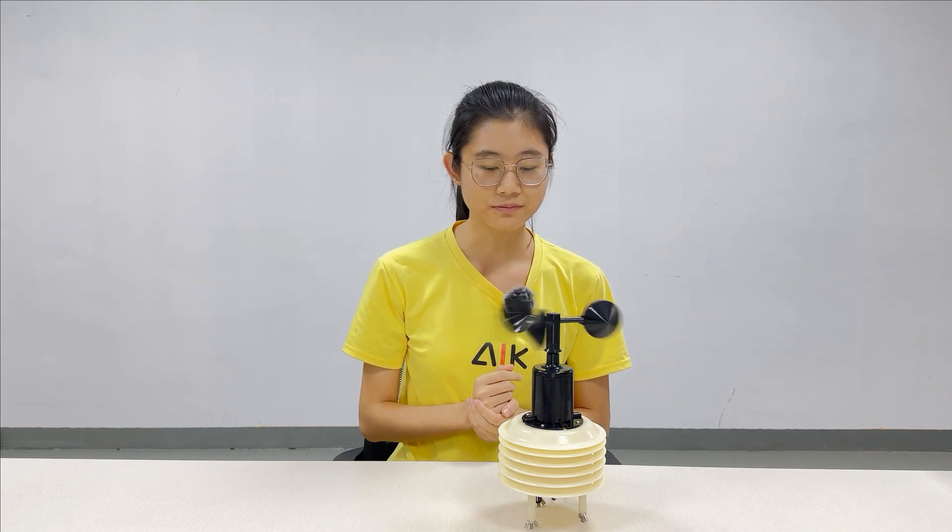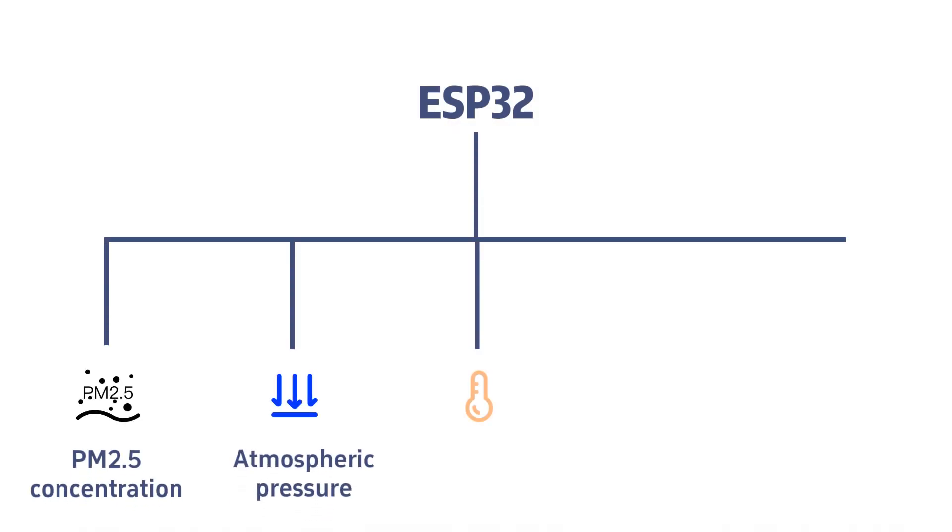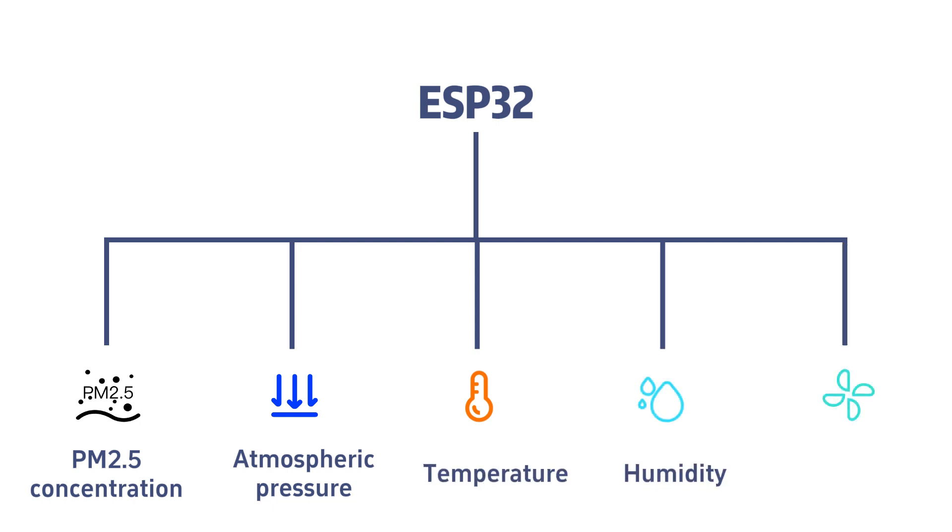This is our weather station. It features an ESP32 controller and a range of sensors. It detects PM2.5, air pressure, temperature, humidity, and wind speed. The ESP32 controller gathers these data and reports to Home Assistant, so users can check and monitor them remotely.